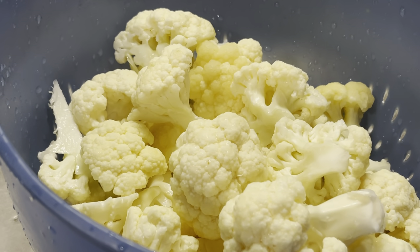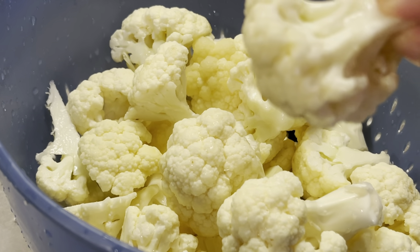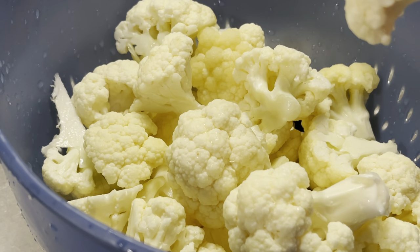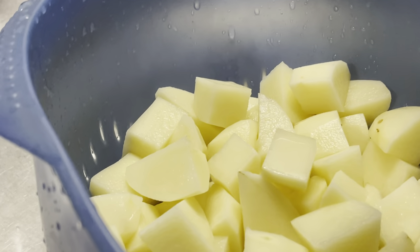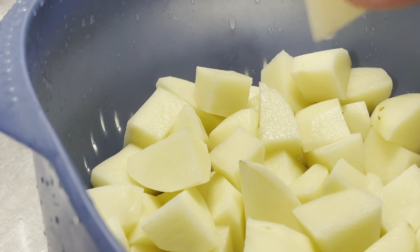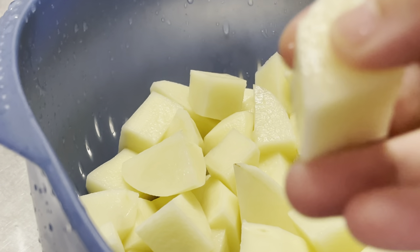Here's the cauliflower — it's all washed and cut up. You can see the size of the pieces I have. You can make them smaller or leave them bigger, whatever your personal preference. Here are all the potatoes I peeled and cut into bite-size pieces — they're a little bigger than bite-size, but these are the size I went with.